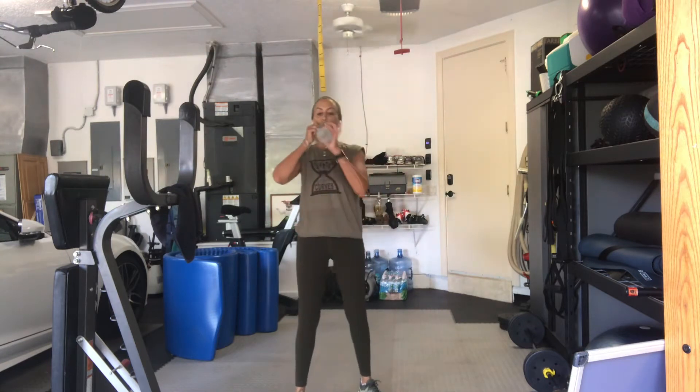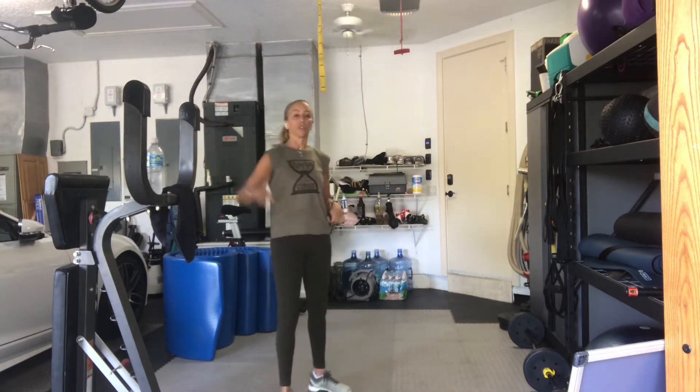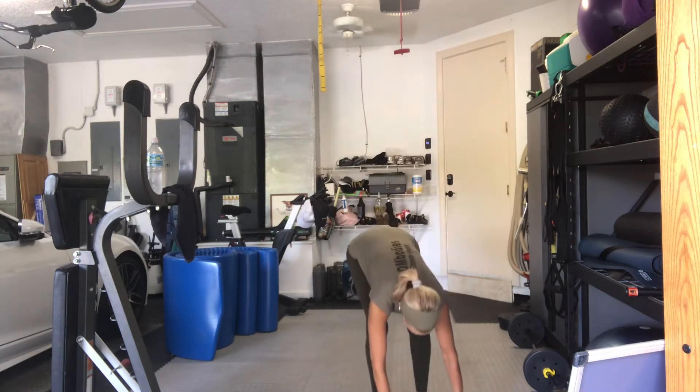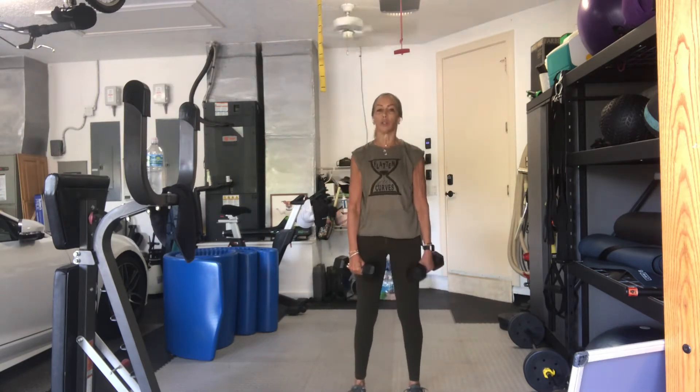We'll be back in just a few seconds. Second round. Squat to row, and then our deadlifts. Pick it up. Soft bend in the knees. You can have your feet closer, or a little wider, maybe a little bit of a turnout sumo position, but we'll be there later. Here we go. Squat, row, come up. Three, two, here we go.